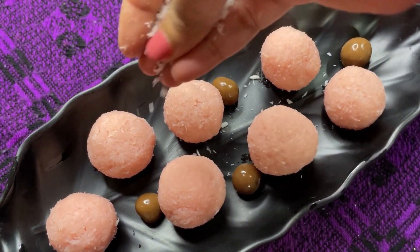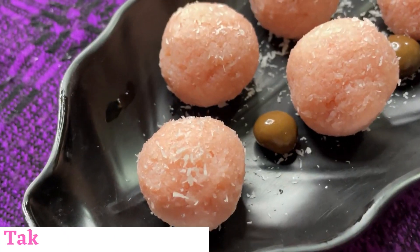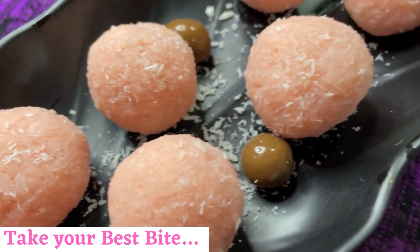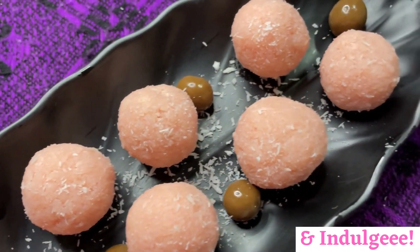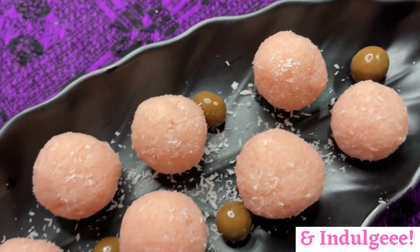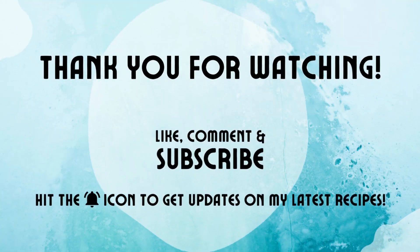Plate it the way you like and garnish with some more desiccated coconut. These coconut nutty laddus are going to be a mouth-melting addition to your sweet platter — take your best bite and indulge! If you like this recipe, please do not forget to like, share, and subscribe to my channel. Thank you for watching!